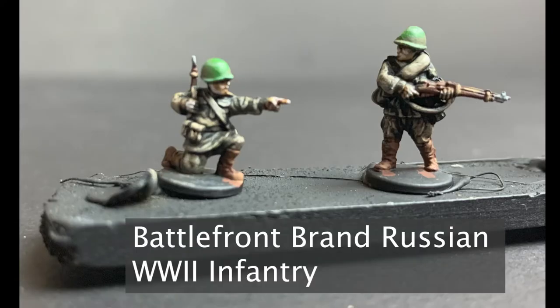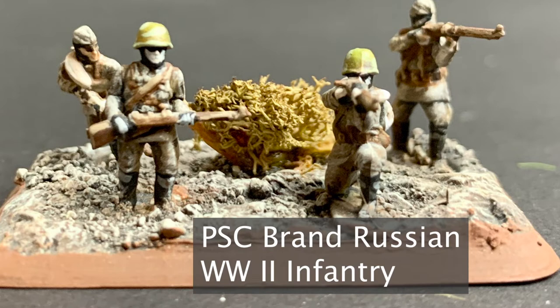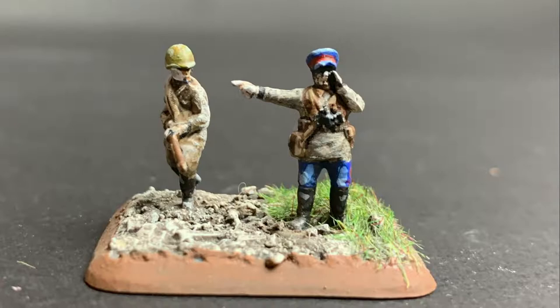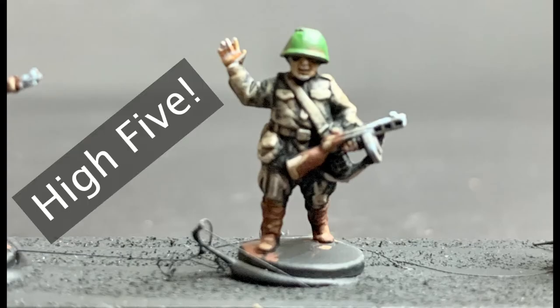I do have one caveat: I'm talking specifically about 15 millimeter models. At this scale, quality can vary widely from one manufacturer to the next. Some manufacturers have different interpretations of appropriate scale — some are heroic with exaggerated features, and some are minimalist to keep proportionality realistic. Whichever style you use, it's ultimately going to limit how effective your final product is.